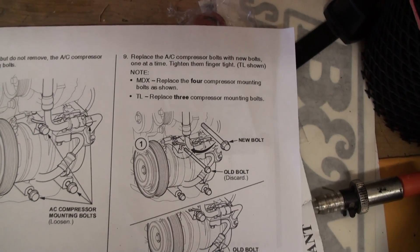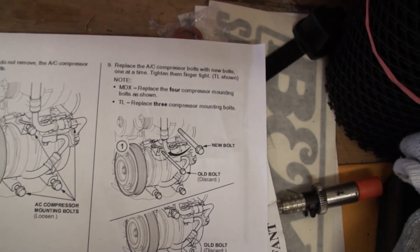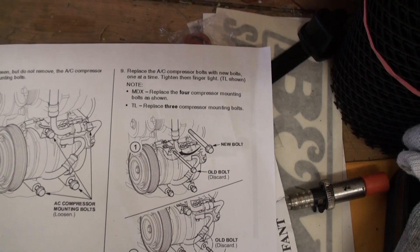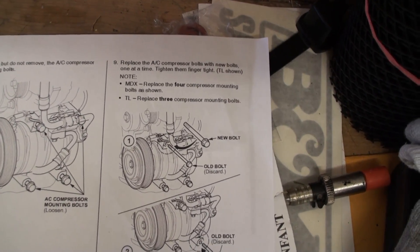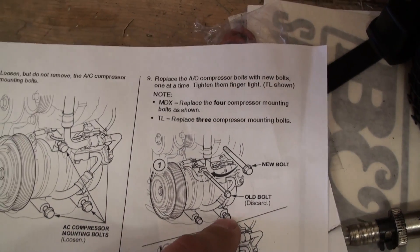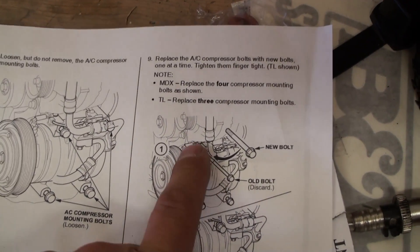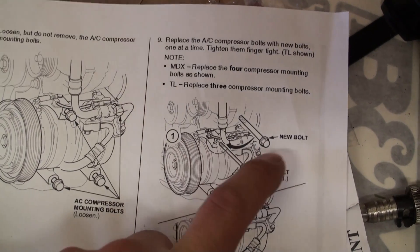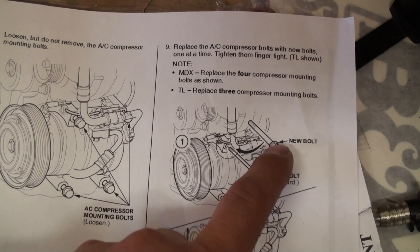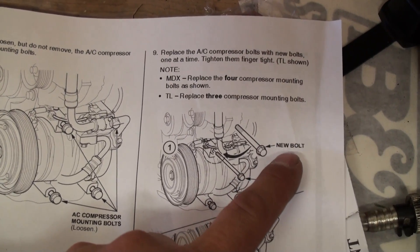Now, just for clarity, depending on the type of vehicle you own — whether it's an MDX, ZDX, or a TL — you may need to replace three or potentially four bolts. On this specific vehicle, a 2008 TL, you need to replace the two lower bolts and the bolt innermost to the pulley assembly. The one bolt by the AC line located in this region does not need to be replaced.